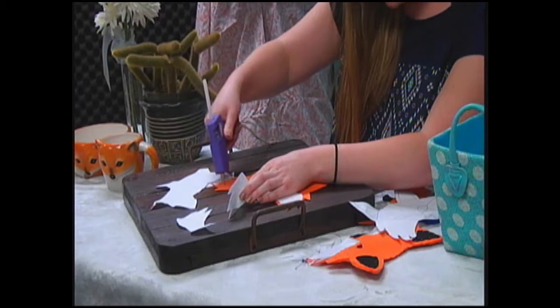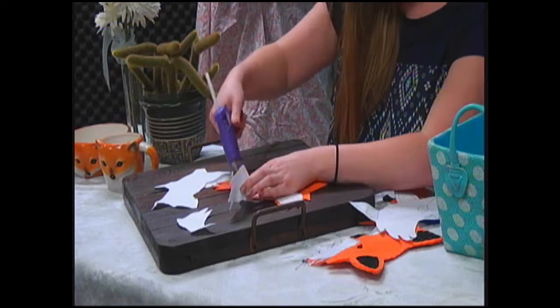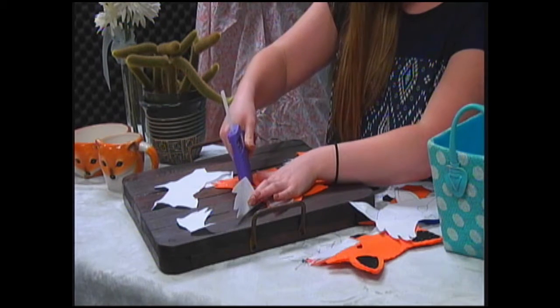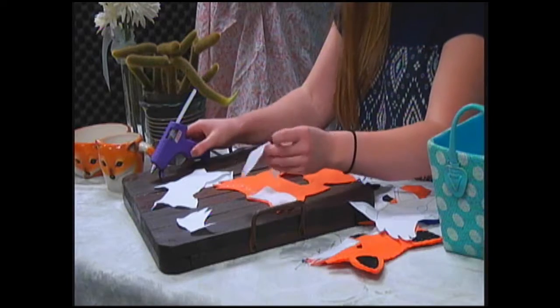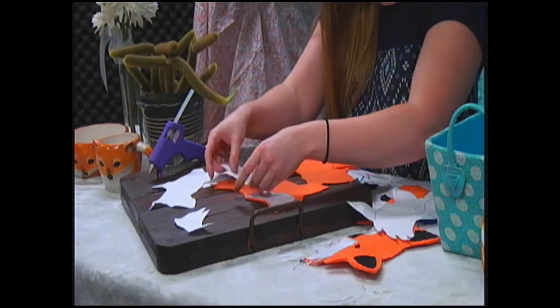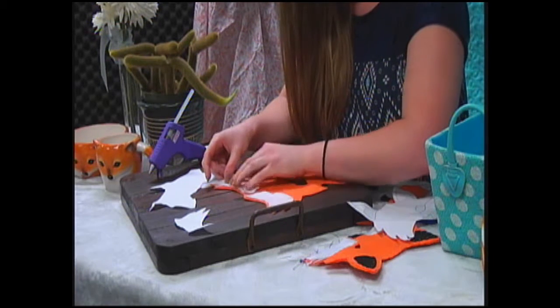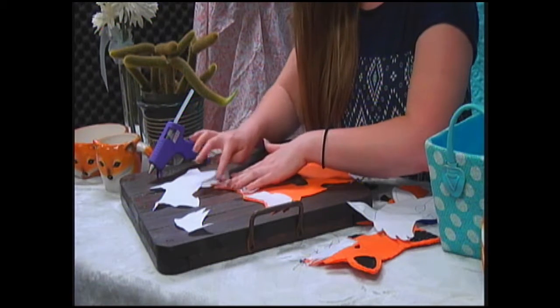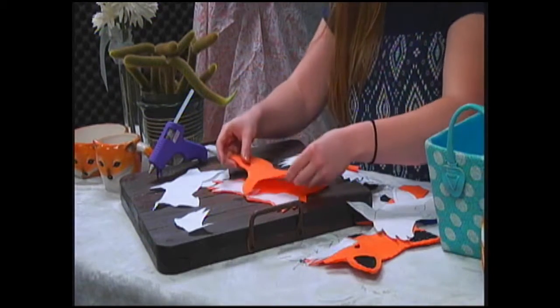Make sure you kind of get the edges. Don't put too much on the edges, because whenever you press it down it'll come out and you'll just have a nasty, sticky, gluey mess. We've got lots of glue all over the place. So it's not exactly perfect, but we don't need it to be just yet.